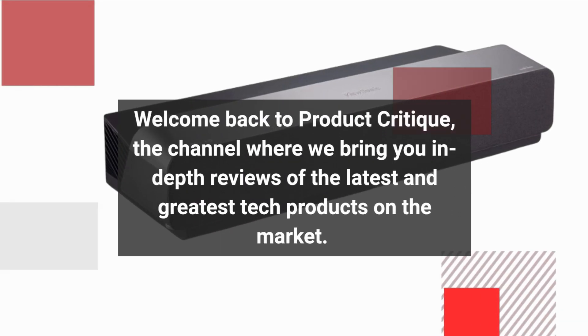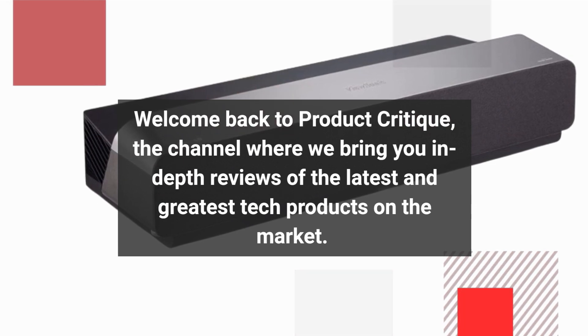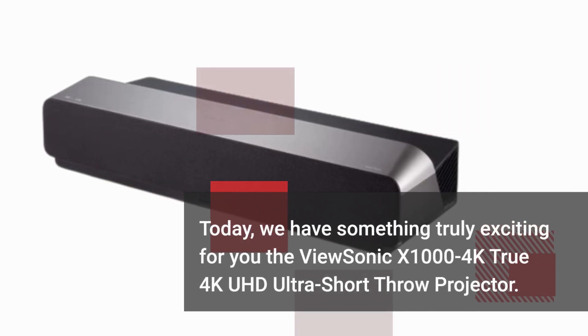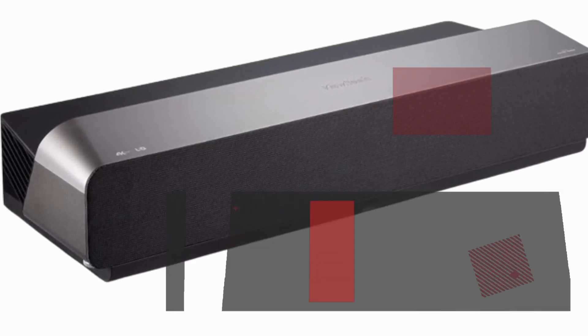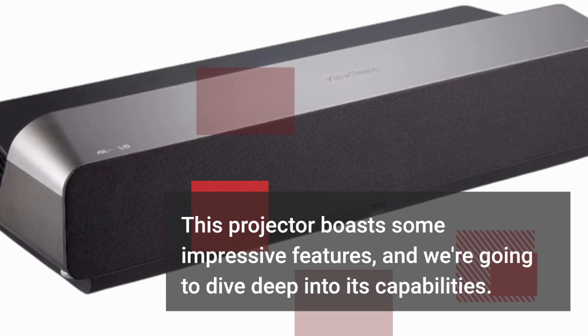Welcome back to Product Critique, the channel where we bring you in-depth reviews of the latest and greatest tech products on the market. Today, we have something truly exciting for you — the Vucinic X1004K True 4K UHD Ultra Short Throw Projector. This projector boasts some impressive features, and we're going to dive deep into its capabilities.